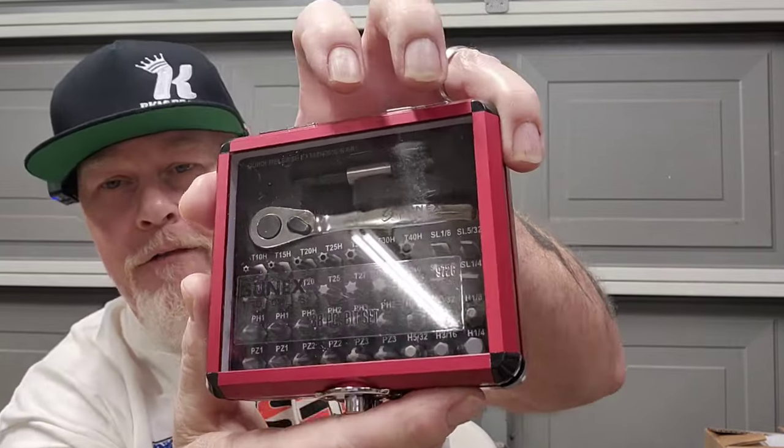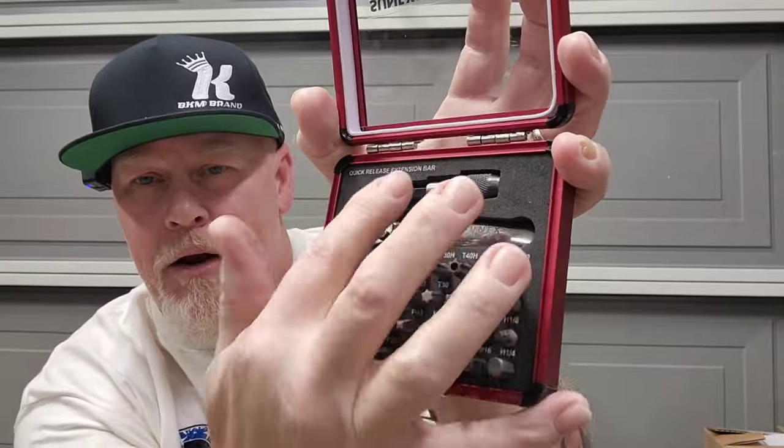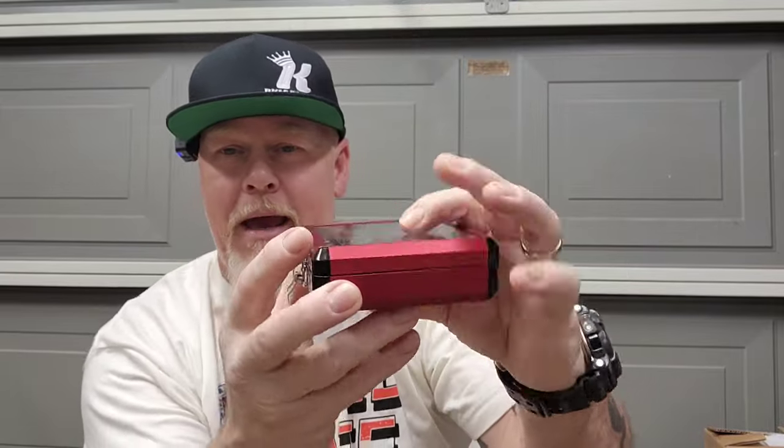SunX Tools sent these out to a lot of people to check out — they did a giveaway with about 50 winners and I was one of them. It's a little SunX Tools ratchet, a little extension, and a whole bunch of bits in a nice metal case. Thank you SunX Tools! You really can't go wrong with SunX Tools, especially if you're buying impact wobble sockets — all of mine are SunX Tools.